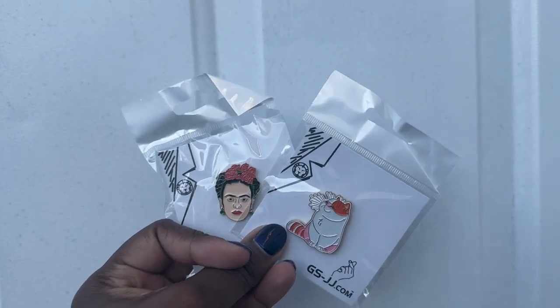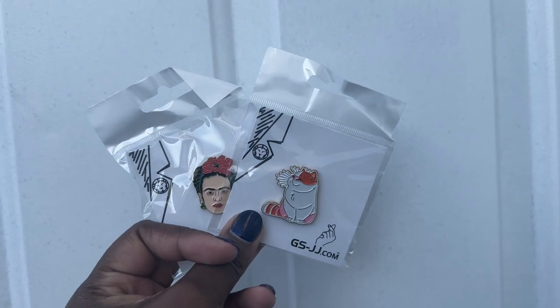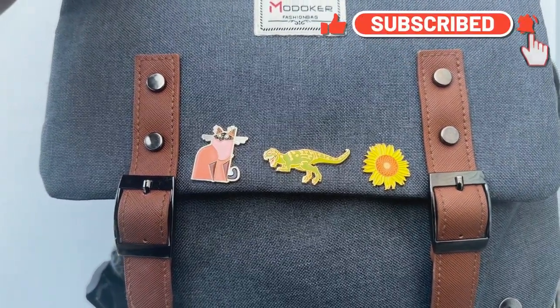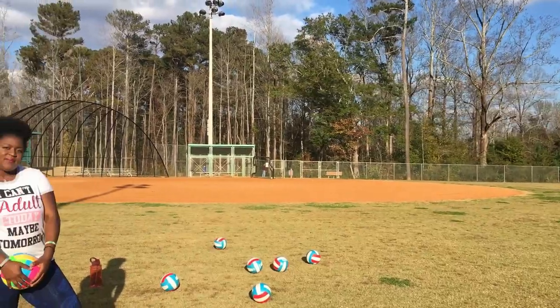I hope you liked this video and that you found some enamel pins that are really cute and can help decorate your volleyball bag. Make sure you like, comment, and subscribe. The link for GSJJ is in the comments.